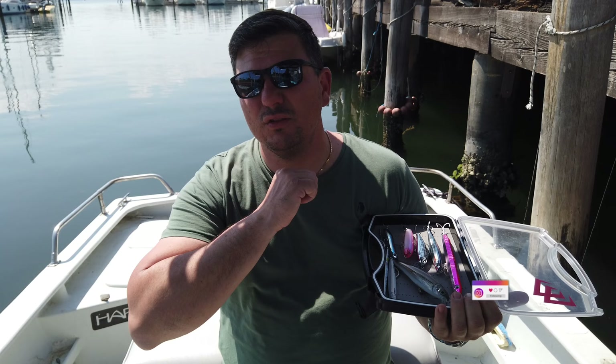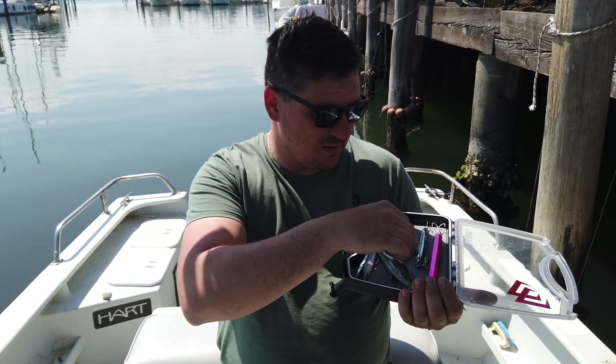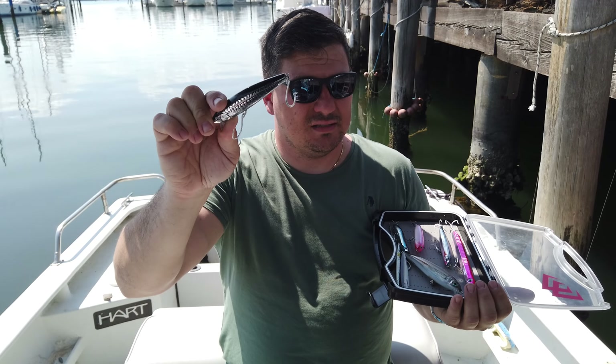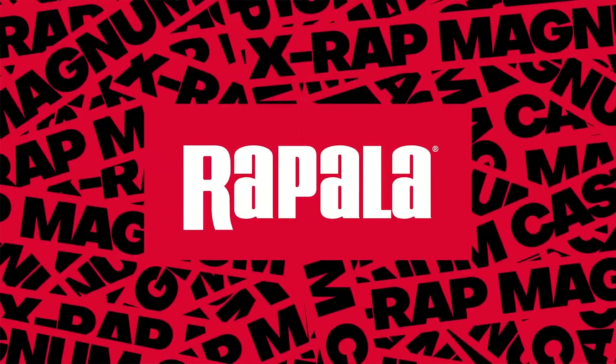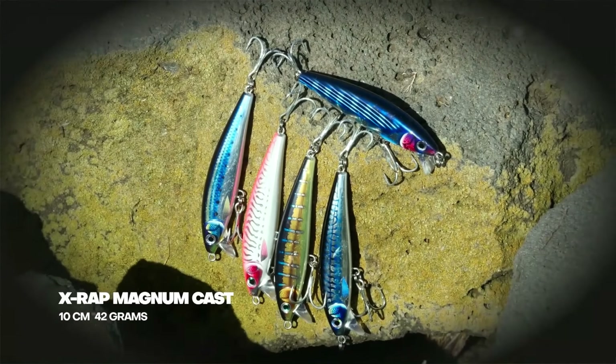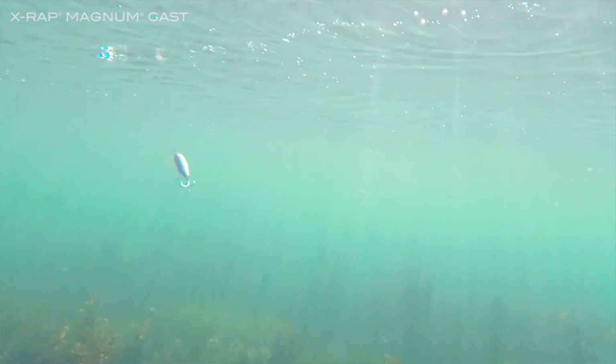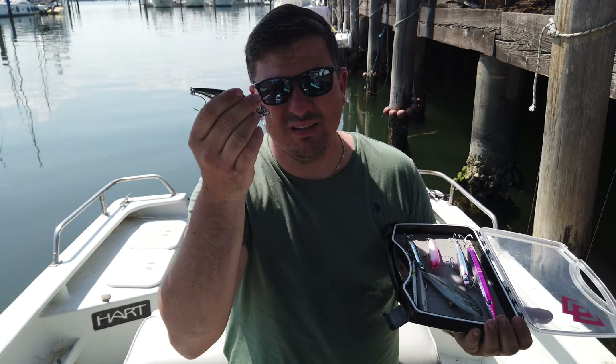Altro artificiale che abbiamo aggiunto alla nostra cassettina, e che sta dando ottimi risultati per le mangianze, è sempre di casa Rapala ed è il Magnum Cast. È un artificialino ancora più piccolo di quello di cui abbiamo parlato poco fa: si lancia veramente bene e ha una palettina che gli permette, anche con recuperi molto veloci, di mantenere l'assetto.